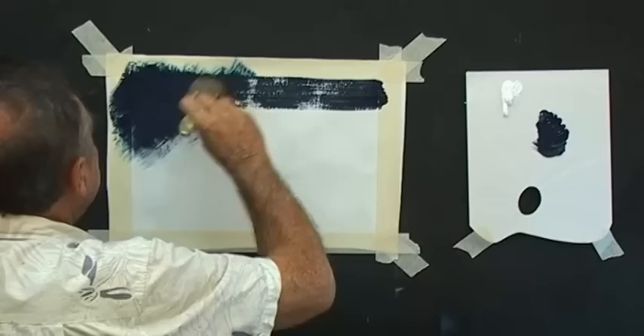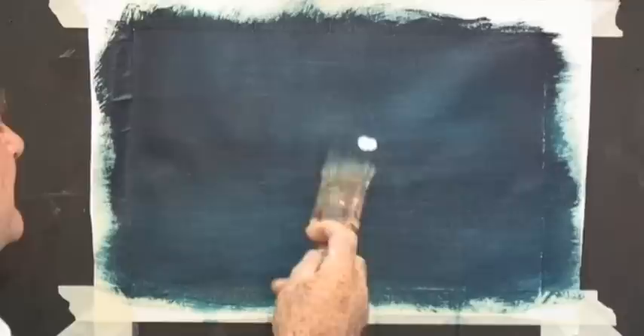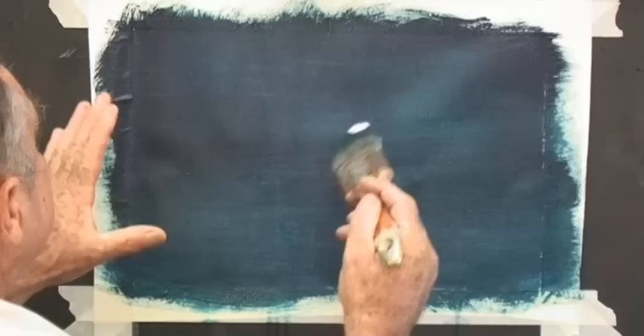We start by picking up plenty of blue and we can put it right across the top. In fact you can paint the whole board with Prussian blue if you want to. That's a nice coat of Prussian blue. I'll pick up a little bit of white, right on the corner of my brush.